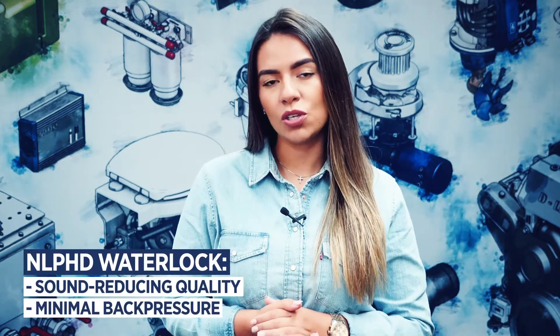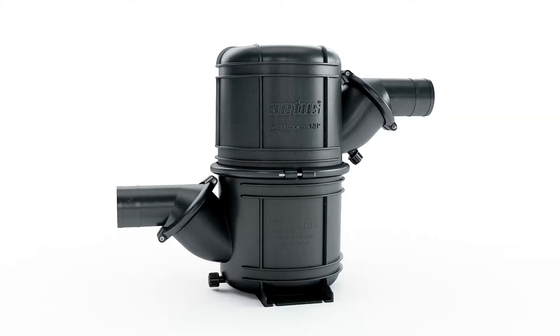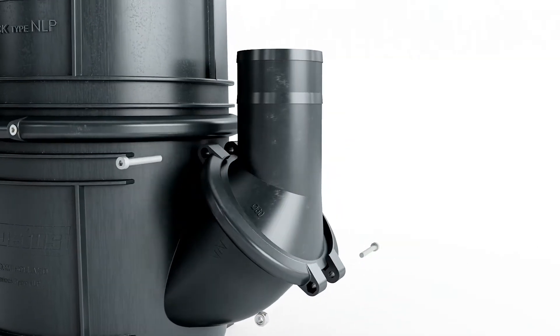There's also the 4.5 and 10L NLP HD water lock, that is famous for its sound reducing quality with minimal back pressure, as well as 360 degrees rotating body and hose connections, which allows for easy installation.